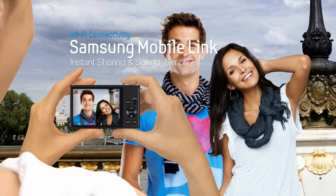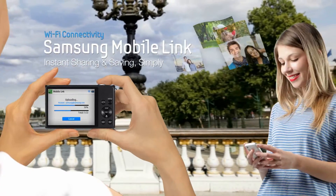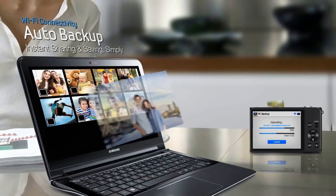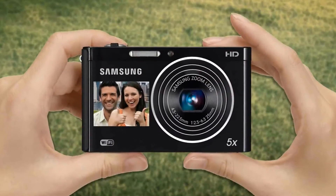The DV300F is a smart camera as well, with many convenient WiFi features. Mobile Link allows you to send photos to your phone or tablet device for convenient viewing or editing. Auto Backup keeps your photos safe on your PC without the need to hunt for wires or even be near your computer.